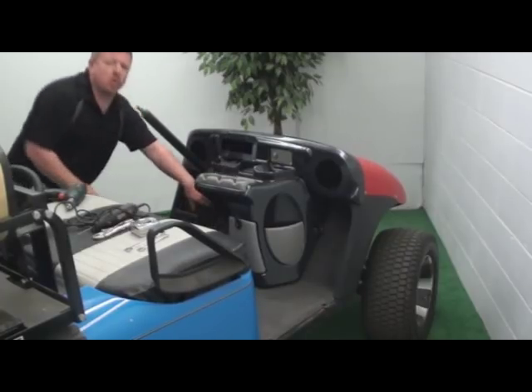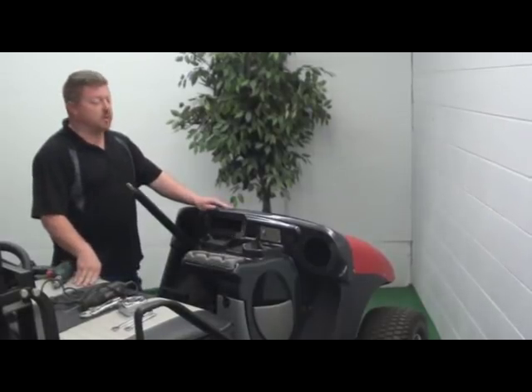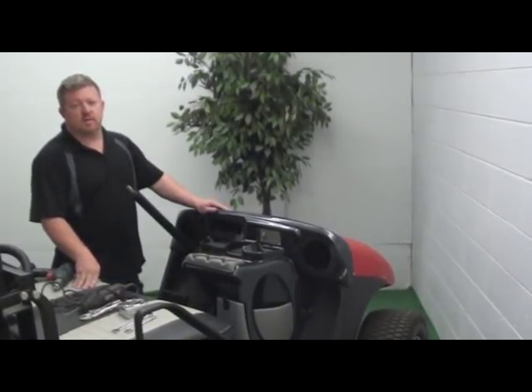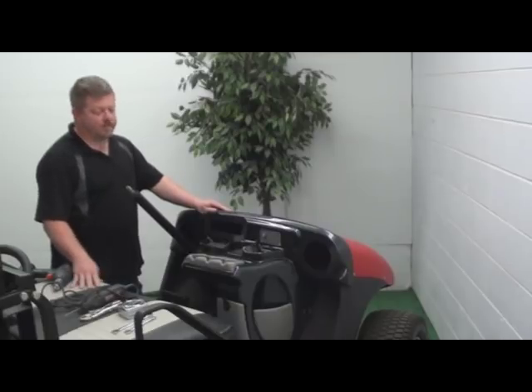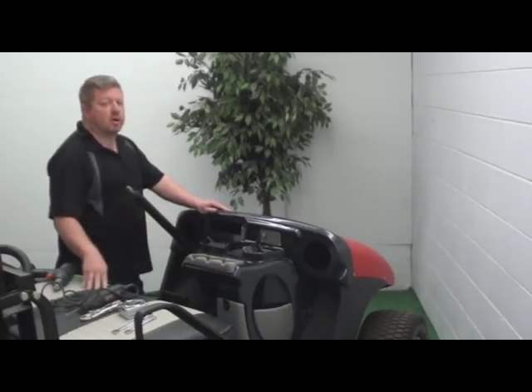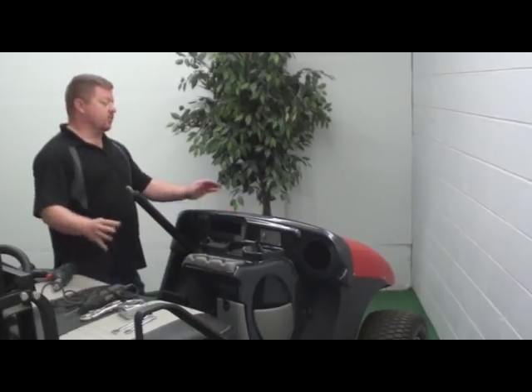Some people call and ask about putting screws on the top. We don't recommend it because it destroys the aesthetics of the dash. If you're worried about it squeaking, I wouldn't. If it's installed correctly, it will not squeak if it's down tight. If there is an issue for some odd reason...